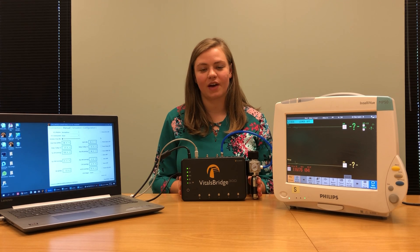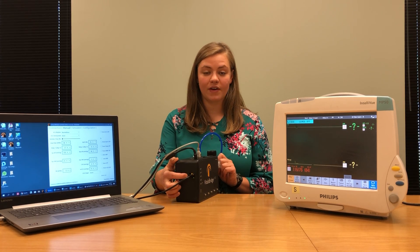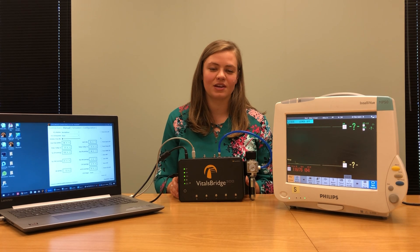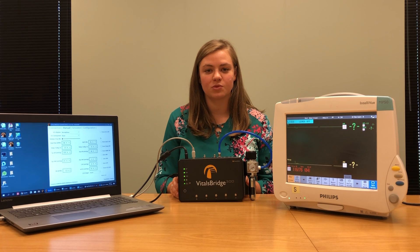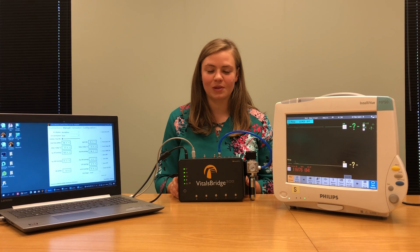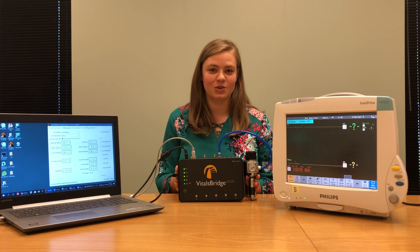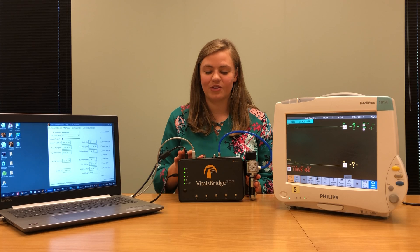You can also connect your VitalsBridge 300 to a computer using an Ethernet cable or Bluetooth. Ethernet cables are plugged in here on the VitalsBridge and into the computer, and Bluetooth is configured the same way you would configure any Bluetooth device. The VitalsBridge 300 can also be controlled from the VitalsBridge connector app on any Android mobile device or tablet. The app can be downloaded from the Google Play Store.